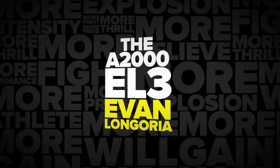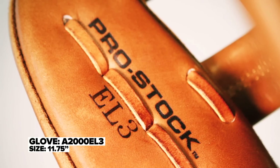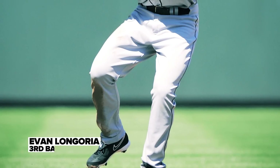Often times we get questions — hey, what is that glove Evan Longoria is wearing? We have an answer for that: it's the EL3, you can go out and buy it in a store. We introduced the EL3 about three years ago and now it's really in this game model collection because Evan's really particular about his glove as well.